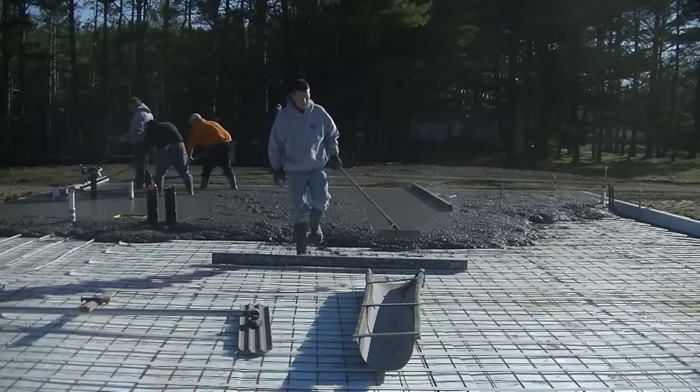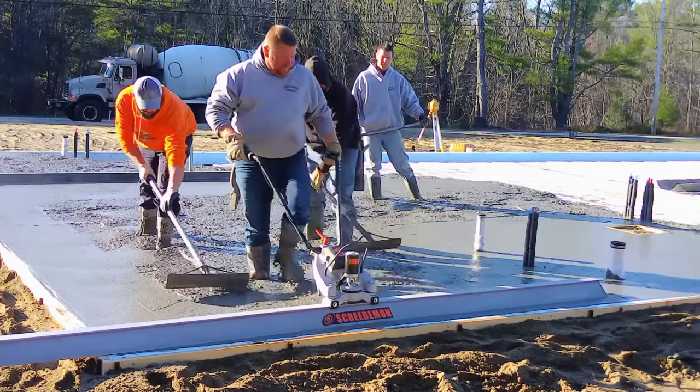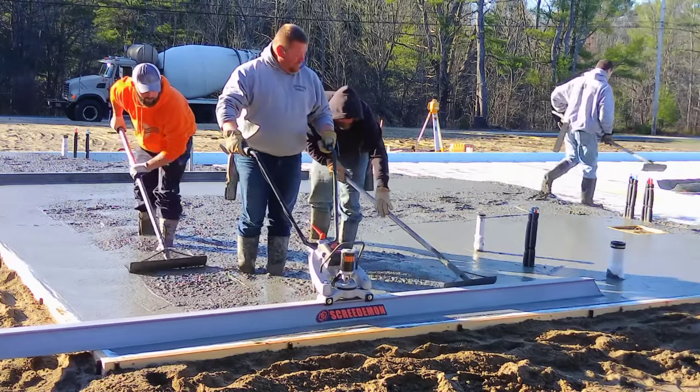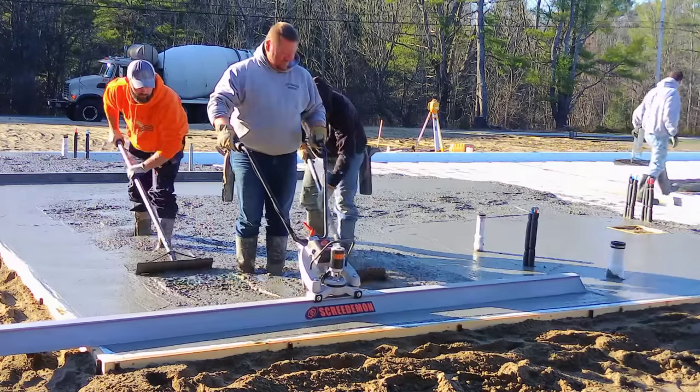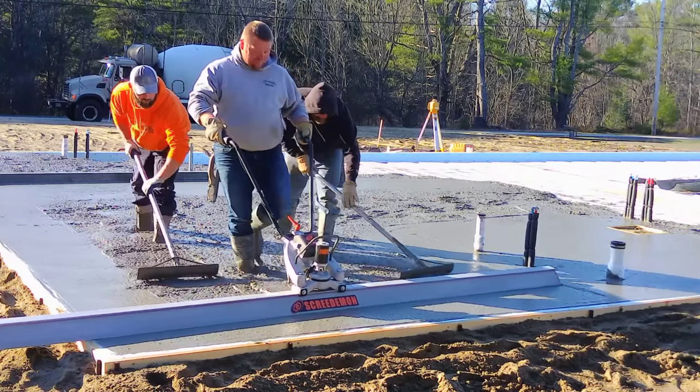We're using the MBW Screed Demon power screed today — battery powered. This one works really, really well. It helps screed the floors and makes our job a lot easier, so check this out.